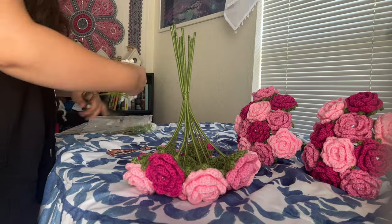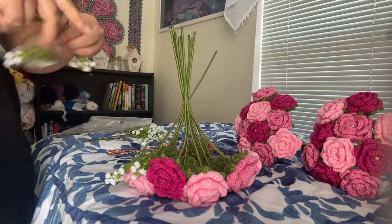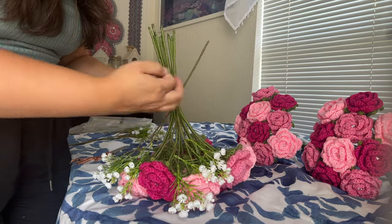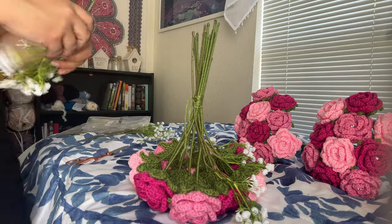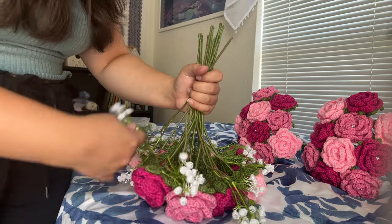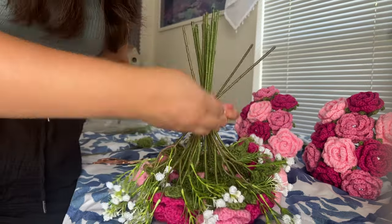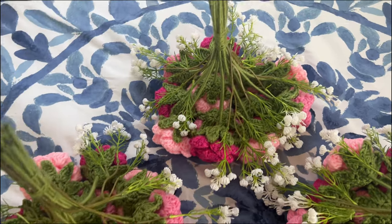The way that I add the baby's breath is actually by putting my bouquets upside down and placing them that way. I know it looks ridiculous, but honestly it works because I need to see how far out the flowers are coming on the side of the bouquet. Now the baby's breath is all done.